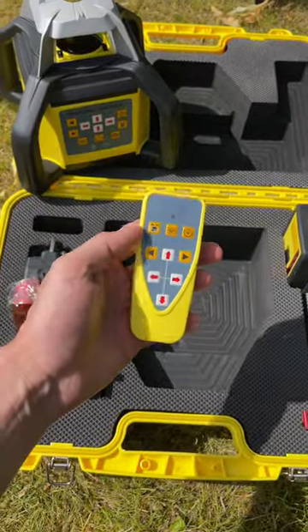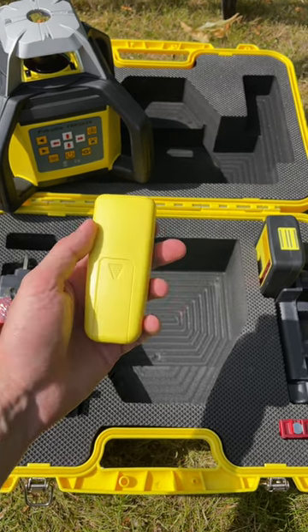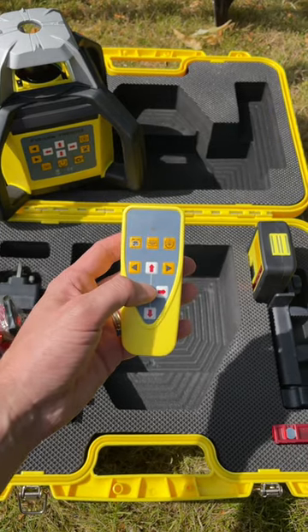A remote control is also included. This is primarily used to control the grade mode, but can also be used for the scanning function and to alter the laser's rotational speed.